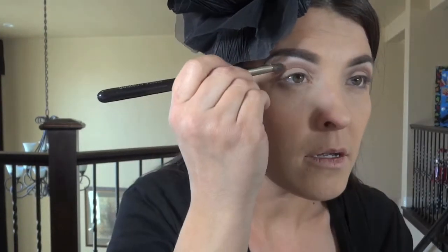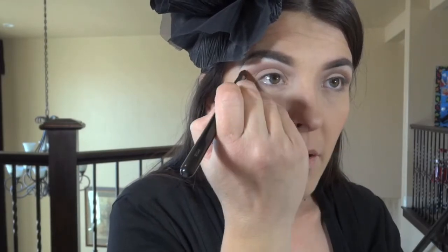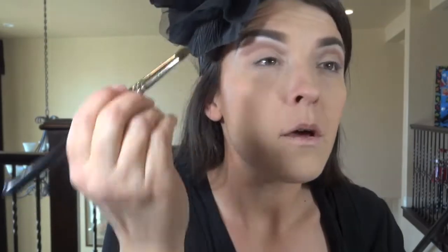Now with a very soft pointed brush — I want to use a pointed brush just because my lid space is very small and I don't want this to go all over the place. I'm using my Merle Norman, number three. I'm going to be using Blackberry from MAC; it's an older color, just an eggplant. Just doing that right on top, again not going below.